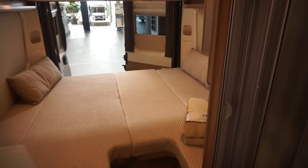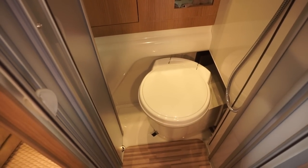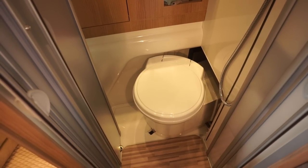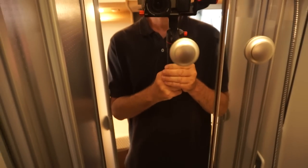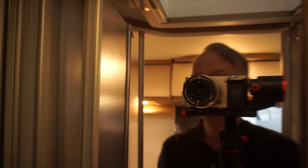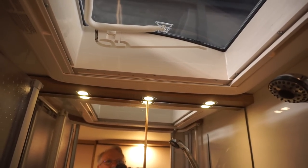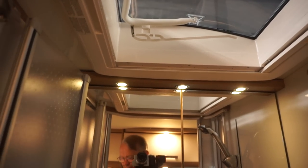Compact washroom — it is indeed compact, meaning small, but bear in mind the size of the vehicle. The toilet moves in and out to give you more space in there. There is enough room in the shower to actually stand up properly, aided by that great skylight. So the skylight there is a super thing — not only for getting light into the washroom but also for getting more space.